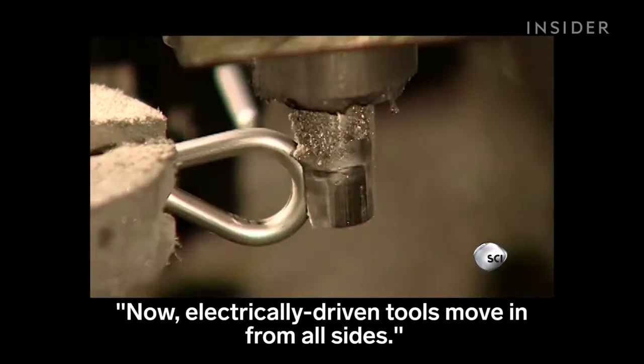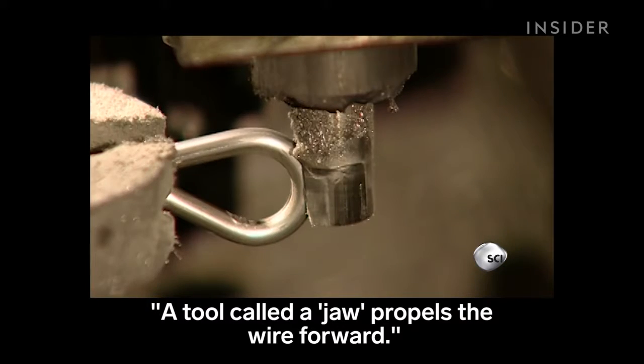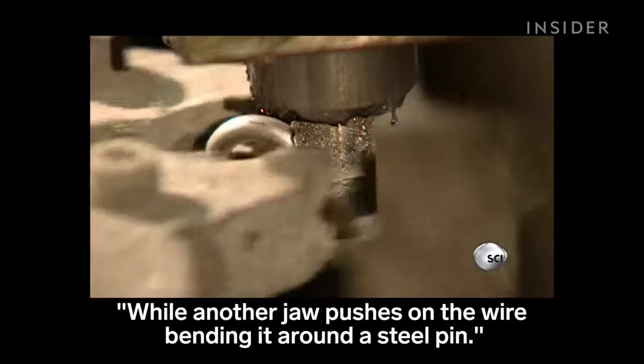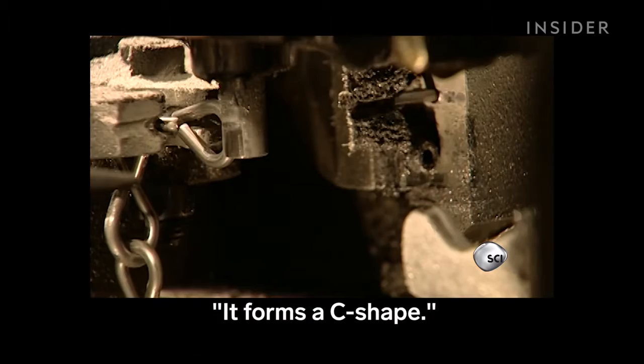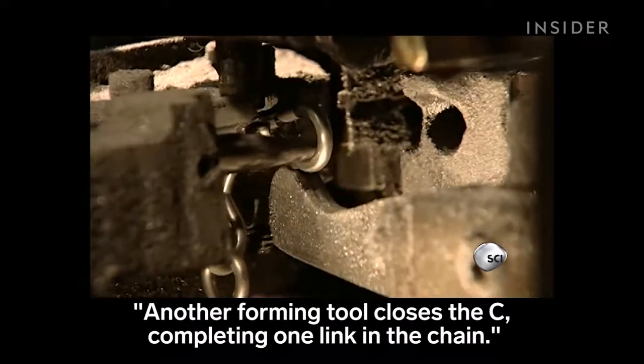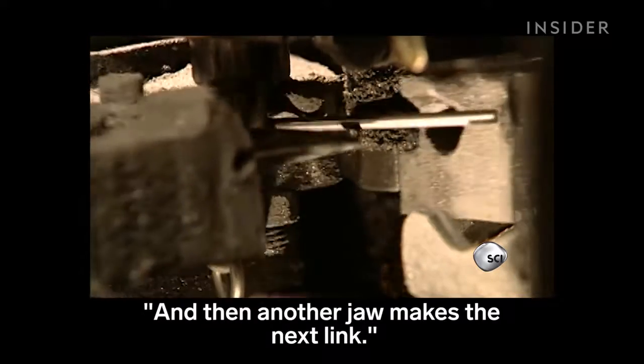Electrically driven tools move in from all sides. This is a forming machine. A tool called a jaw propels the wire forward, while another jaw pushes on the wire, bending it around a steel pin. It forms a C shape. Another forming tool closes the C, completing one link in the chain. And then another jaw makes the next link.